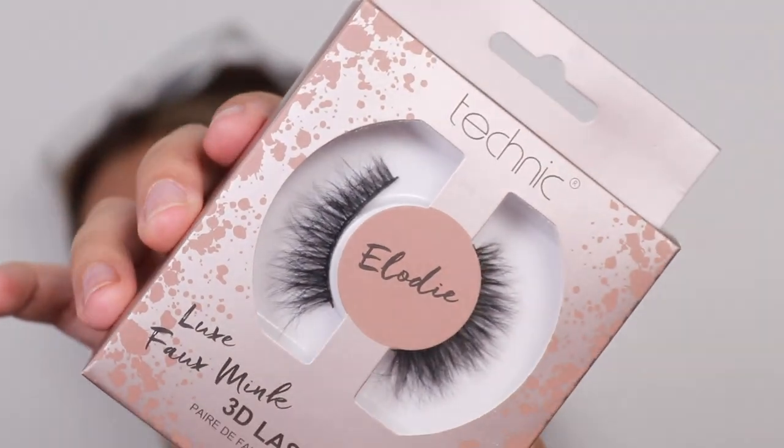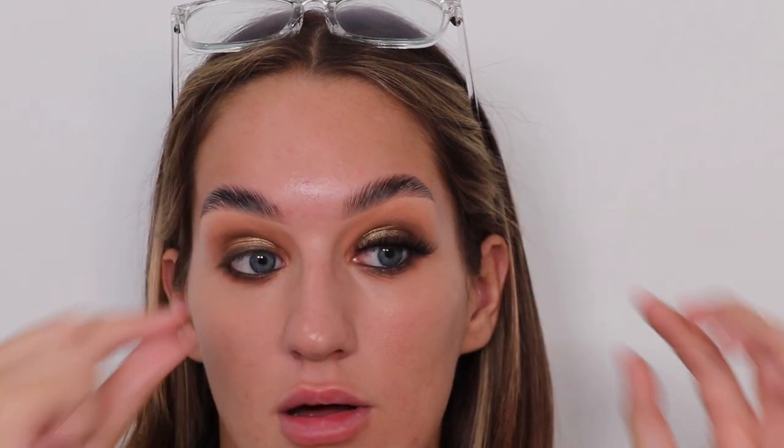I'm going to pop on these lashes — look at them! These are the Technic Luxe Faux Mink 3D lashes. When it says faux mink I was like — oh my god, they look so lovely, soft and fluffy! I'm using a new glue as well — the Eldara lash adhesive. It's free from latex, paraben, phthalate, is hypoallergenic and waterproof — though the waterproof part kind of scares me given how sensitive my eyes are.